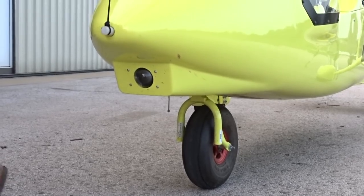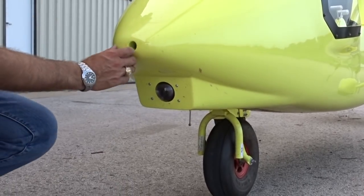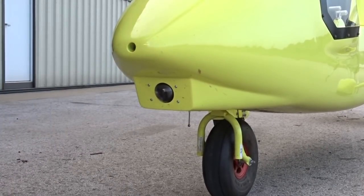The pitot tube is how the airspeed indicator recognizes how fast the aircraft is traveling through the air. The pitot tube should be inspected for any obstructions or damage.